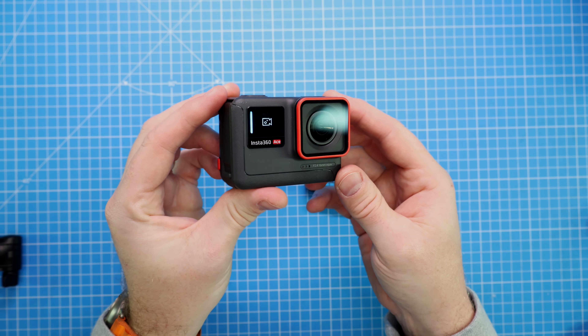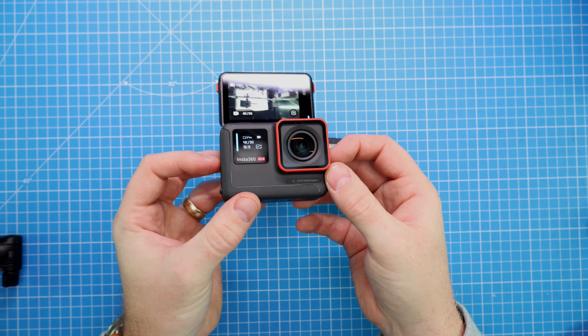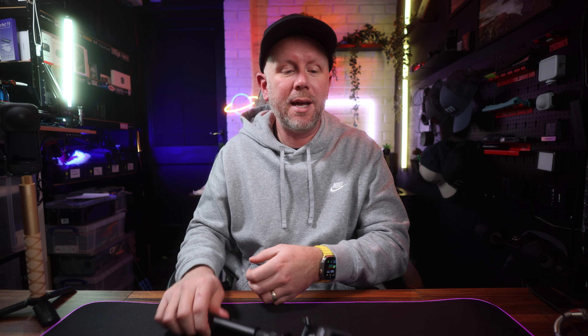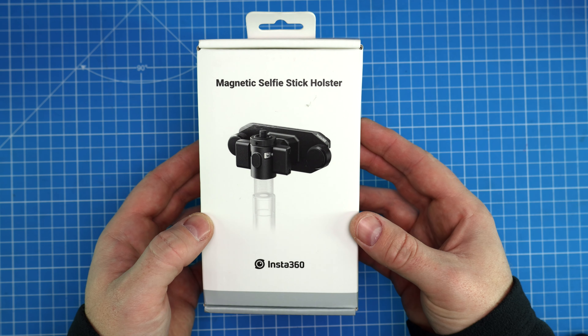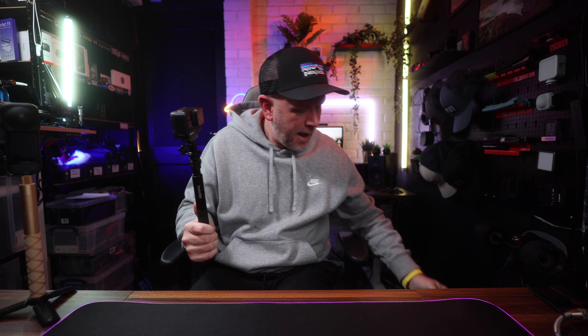It seems like every video I'm making about Insta360 is talking about how innovative they are. They are always thinking about how people use their products and bringing out new things, and this video is no exception. They've brought out a new magnetic backpack holder for your selfie stick and this thing is fantastic. I wish I'd had this from the start when I started using these cameras. Let me just quickly show you how it works.